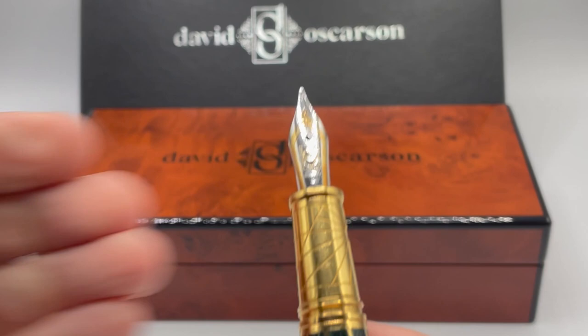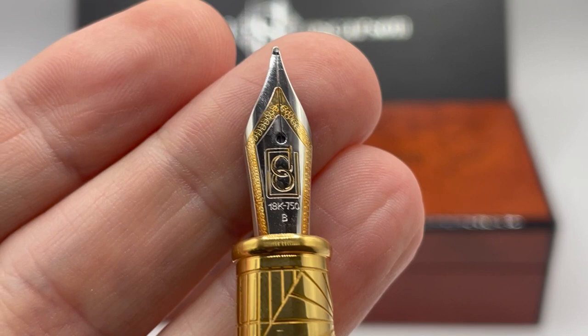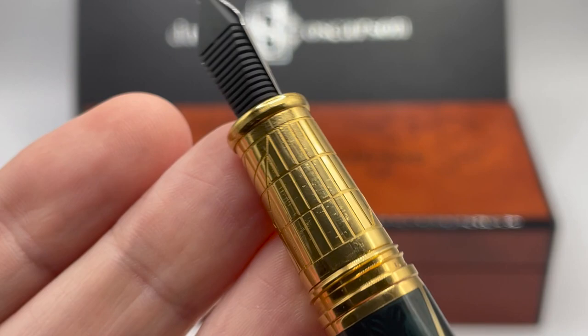Normally I would continue with the barrel, but instead I'll open up the pen. As with all of David Osserson's pens, this does not post. We have a two-toned 18-karat gold nib with the Osserson logo. The grip is engraved and continues with the duality motif.